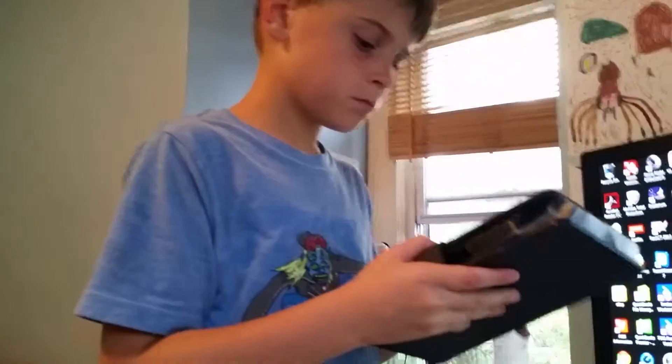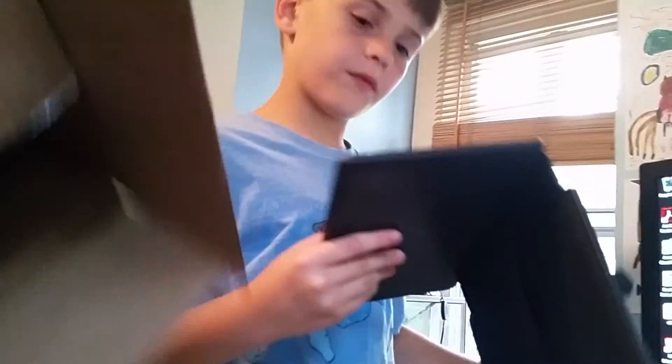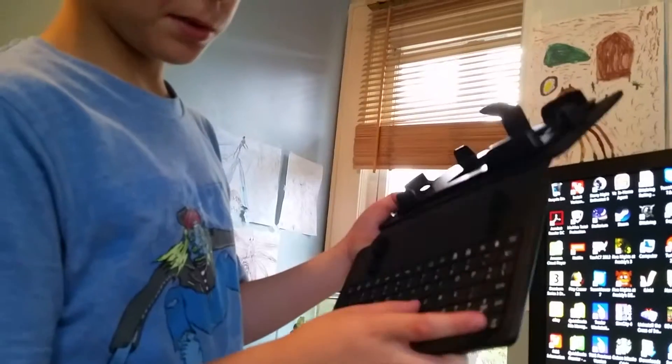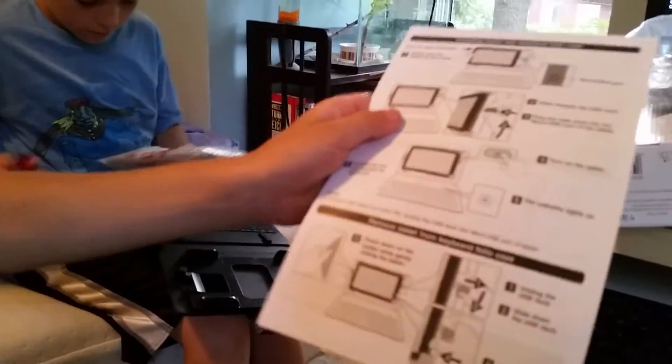Wait a minute, can I talk about this? And there's like some writing here, if you want to read that you can pause. It's a very cool iPad. In the case, this is like the keyboard here, you can type stuff. It's really cool. And on the instructions, it says there's like how to set it up and stuff, you can read this if you want to.